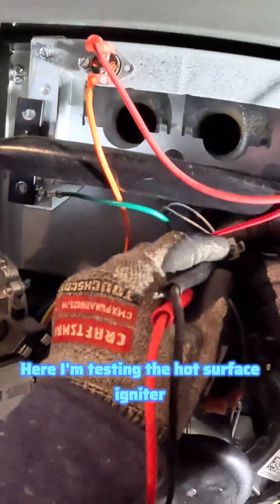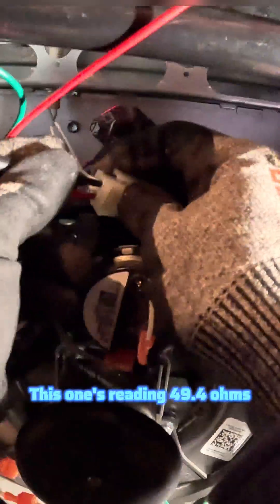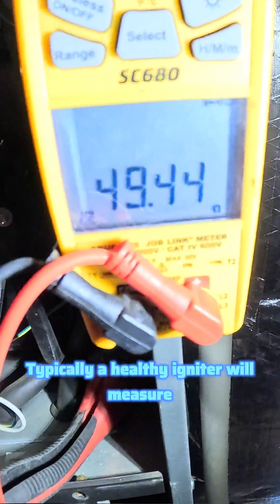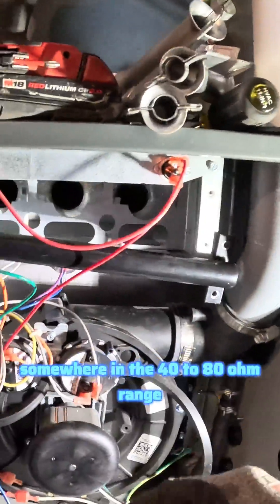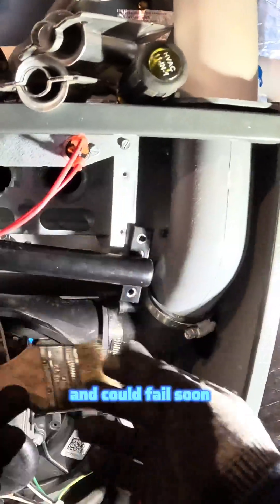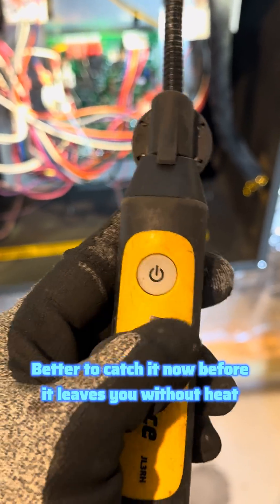Here I'm testing the hot surface igniter. This one's reading 49.4 ohms, which is right where it should be on a five-year-old Goodman furnace like this one. Typically, a healthy igniter will measure somewhere in the 40 to 80 ohm range. If it starts drifting much higher than that, it means the igniter is wearing out and could fail soon. Better to catch it now before it leaves you without heat.